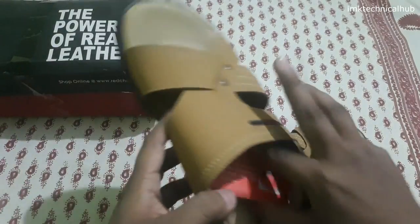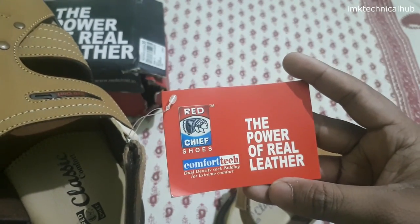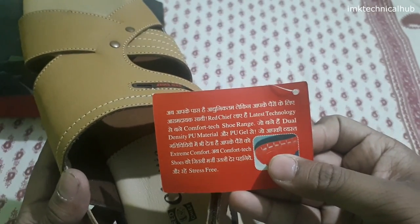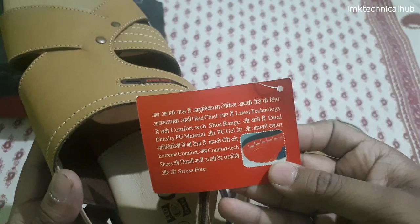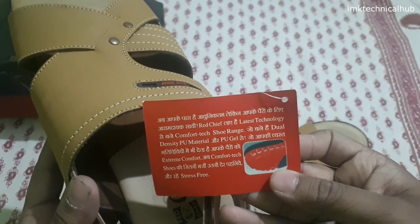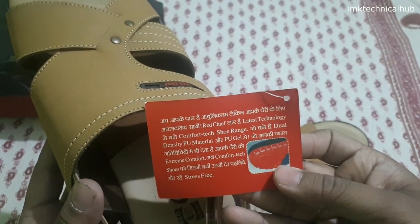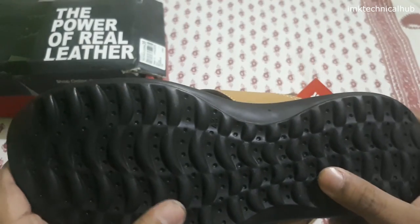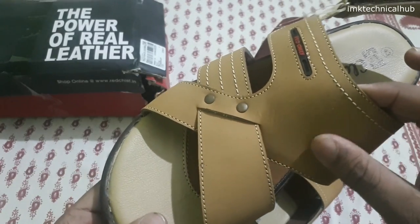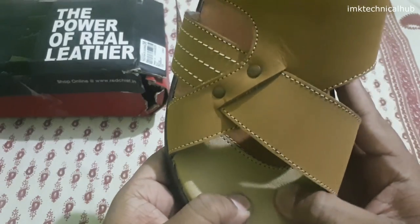You can see this is Red Chief — the power of real leather. Comfort Tech technology is used in this product. You can see some details here: these are made with density PU material and PU gel, which gives extreme comfort to your footwear. The sole is PU material and the upper is leather.